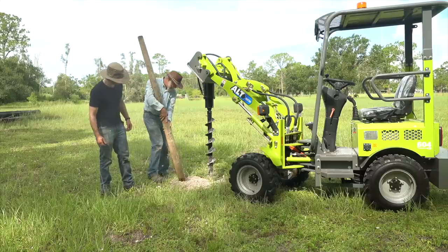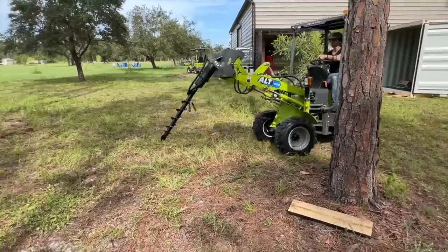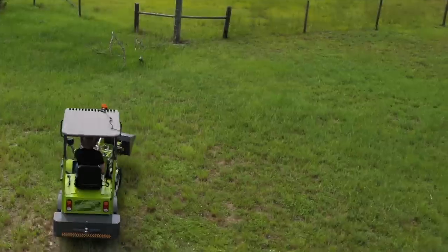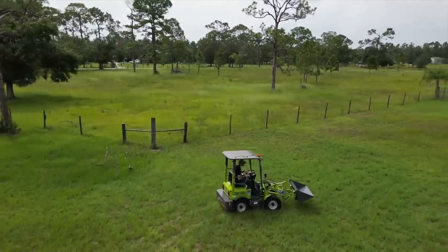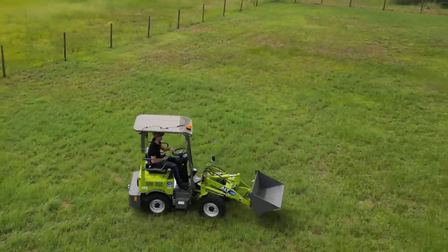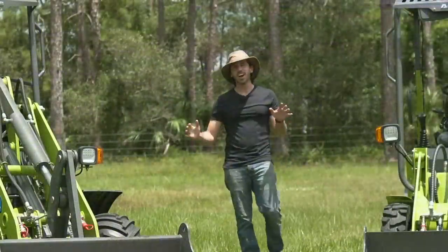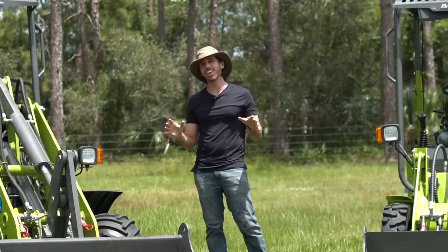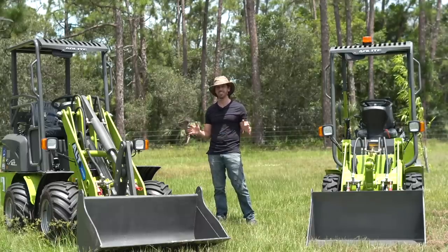If you have to put up a hundred fence posts, this is going to be a much easier way to do it than hand digging or even using a powered auger. I've been playing around on the loaders for a few days now, and it's about time I gave you guys a walk-around and checked out what makes each of these tick.